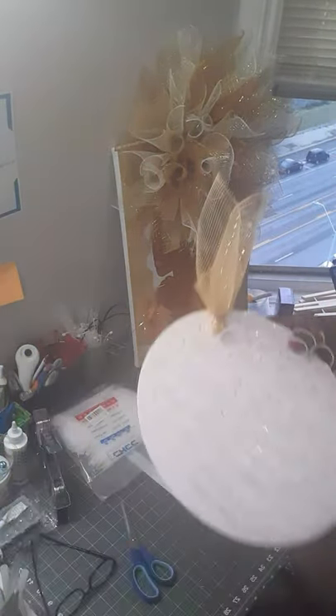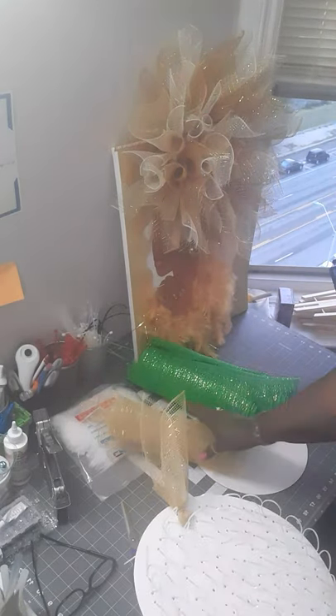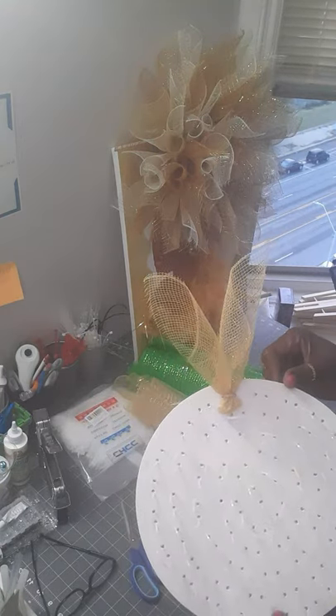I'm making one for a friend and she wants green and gold, so stay tuned for this one. This is what I'll be making for her.